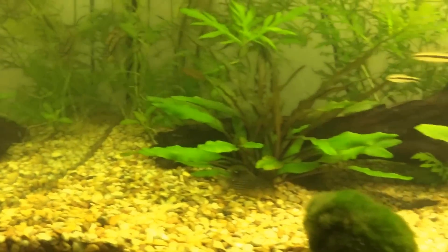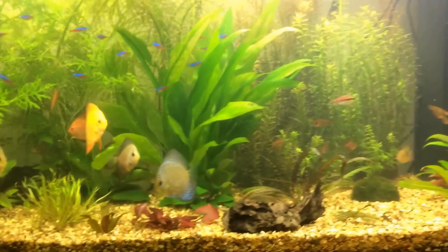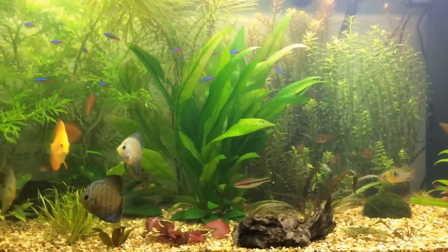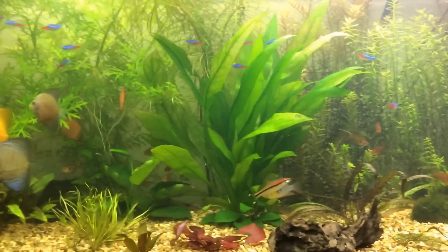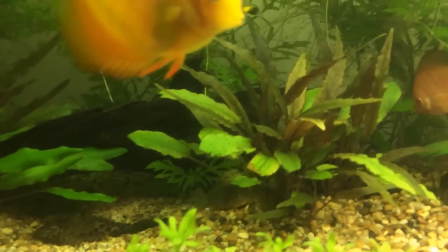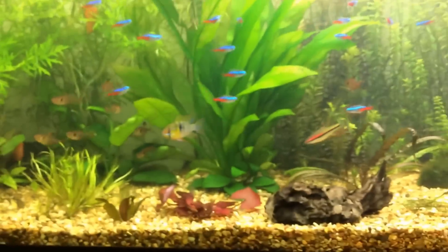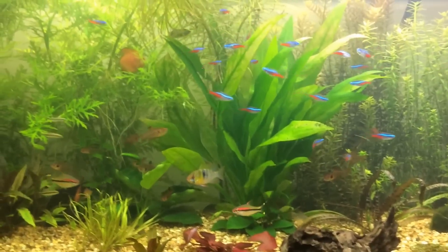There are 12 of them in this tank. They are great community fish — I can't recommend them higher. They're just really playful to watch. They're always busy eating, always out and about. They're not shy or timid fish. They get along with most fish — pretty much all fish, there's not anything they don't get along with.